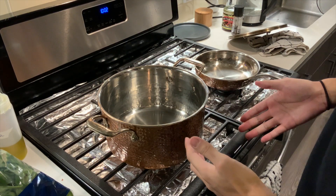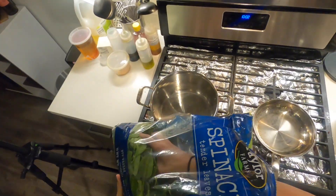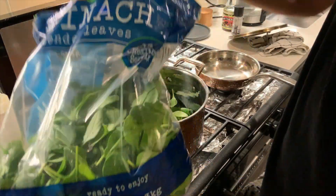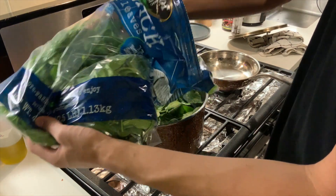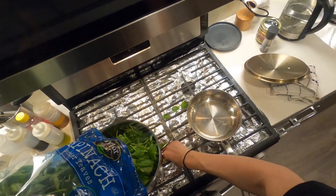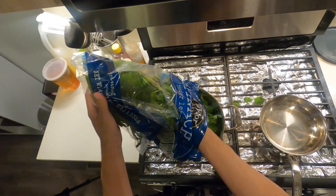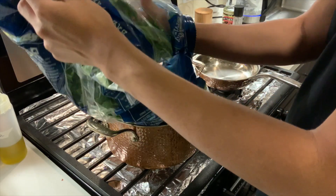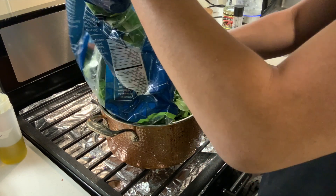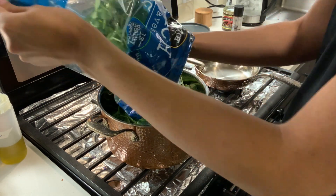Hey everyone, my name is Eric and today we are going to be making spinach ohitashi, which is a Japanese side dish. I have a bunch of spinach that I need to finish off. We're just going to blanch the spinach for about two minutes, then rinse it in cold water to stop it from cooking, and then dress it in a marinade. It's a really delicious side dish — super easy and fast to make.